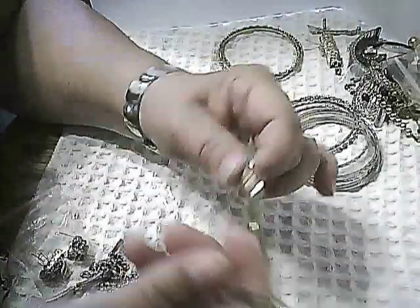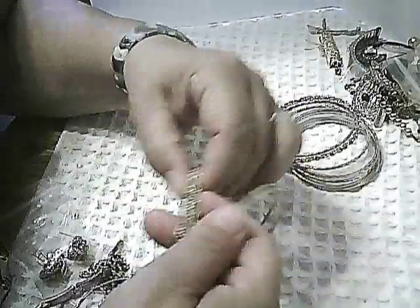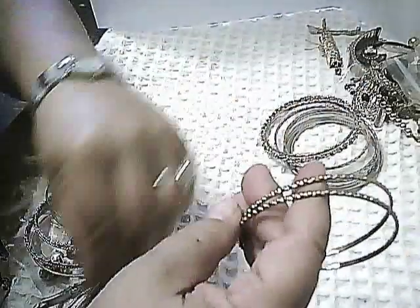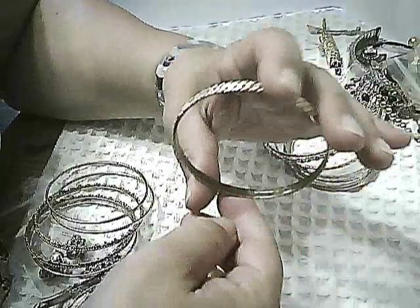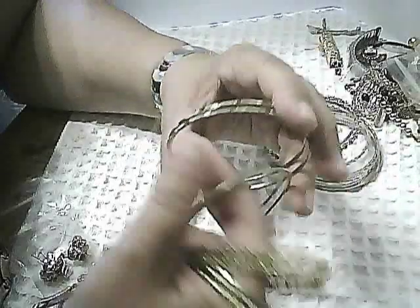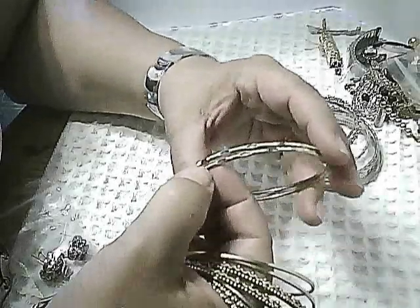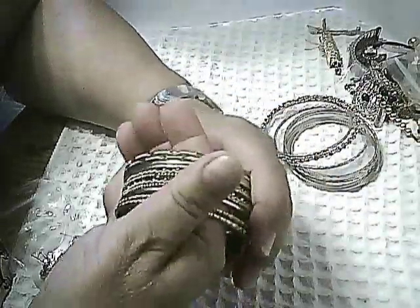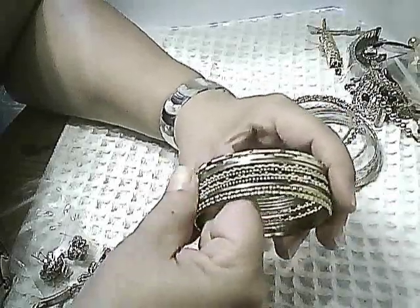Then we have three plain gold-tone bangles, which would look quite nice with the textured bangles as a set — a group of five. There are two more textured bangles with a dot-and-space design around the edge, in good color. And finally, two gold-tone bangles with a diamond shape punched into the edges and a little crosshatch in between — nicely textured and catches the light. That makes nine gold-tone bracelets total. I don't need a lot of bangles, so I'll probably put those in a lot.